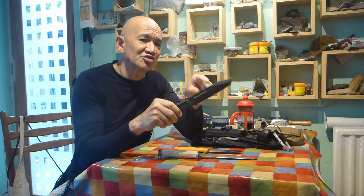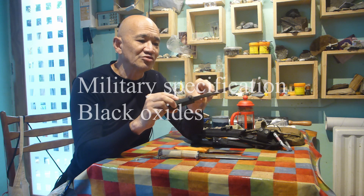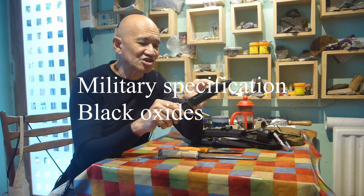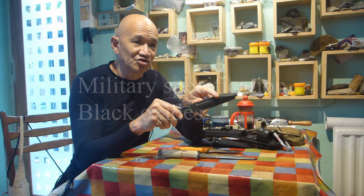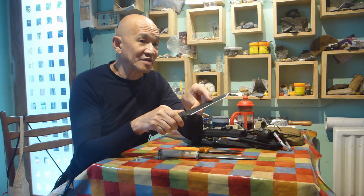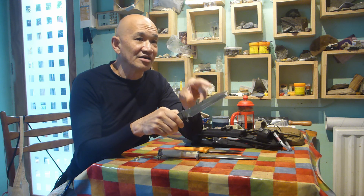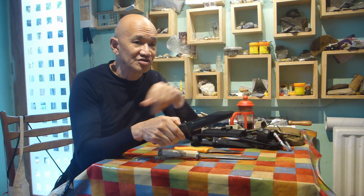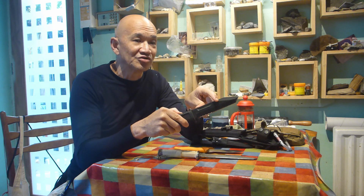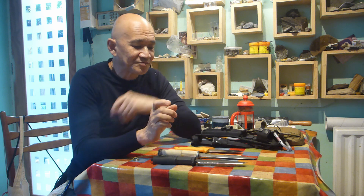The other thing you can see here is I've got a knife coated with what's called a military specification blackening process on the steel. To set the record straight, this really adds zero protection in terms of corrosion. All this does is really reduce reflection - from a military perspective, not wanting to give away your position, this non-reflective surface is useful. But if you're into hiking and camping and not worried about being detected, it's really a bit of a superfluous thing.